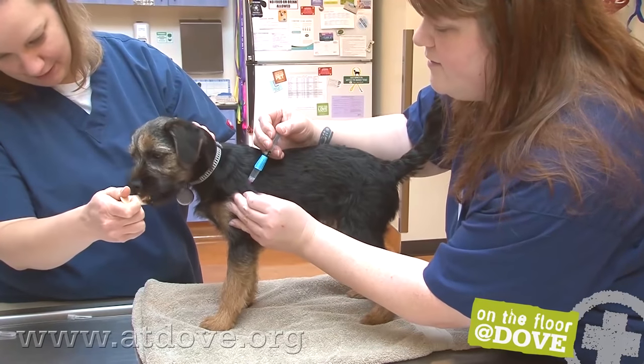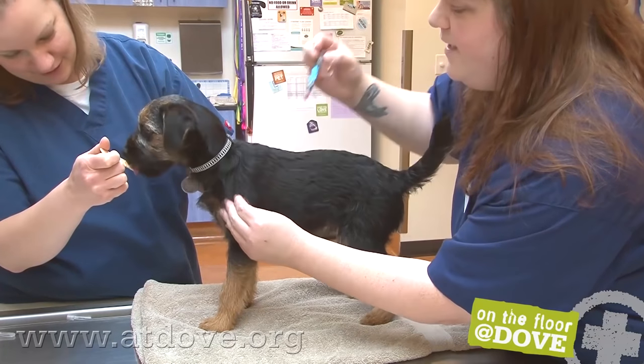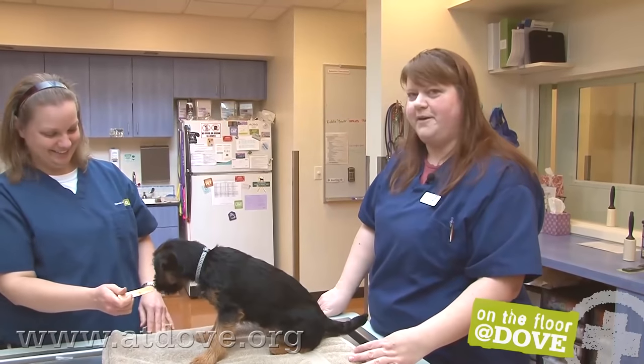He might cry because this is the stingy one, or he's going to be super brave — and he was so brave! And that's Bordetella and DAP in a puppy.